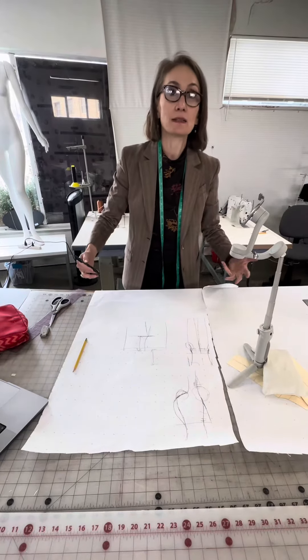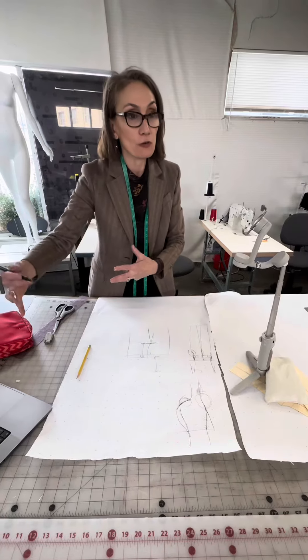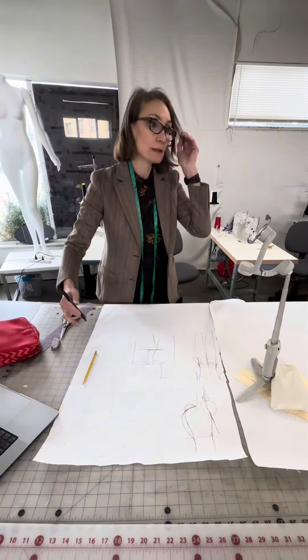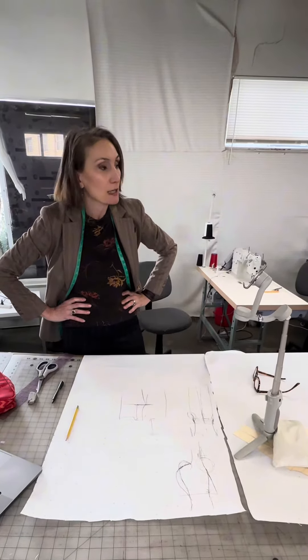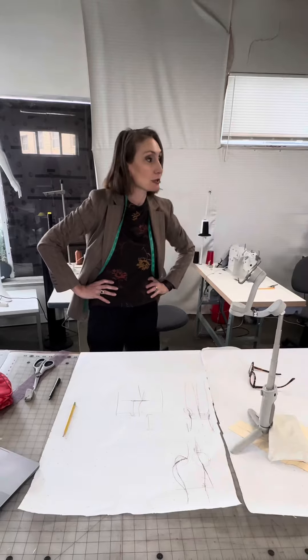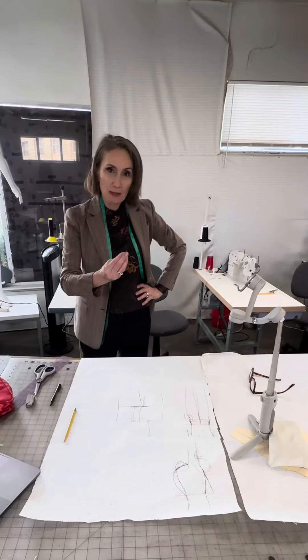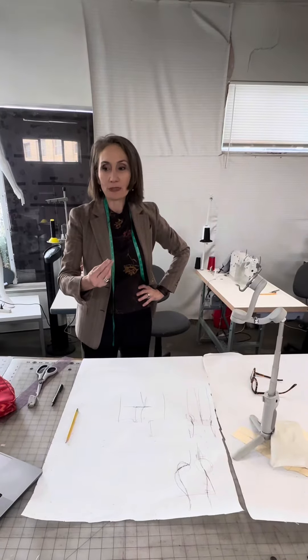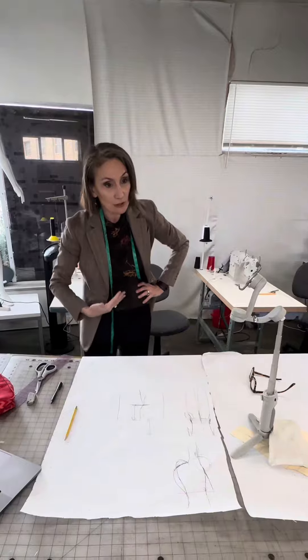Sometimes people have to understand that not all fabrics can work for every body type. It's important to get the right fabric for your pants. Denim is denim — we love denim and we work with it. Stretch is also good. But if I'm making trouser pants, I want something drapey. Drapey means the fabric is heavy, and when it's heavy, it just drapes smoother.